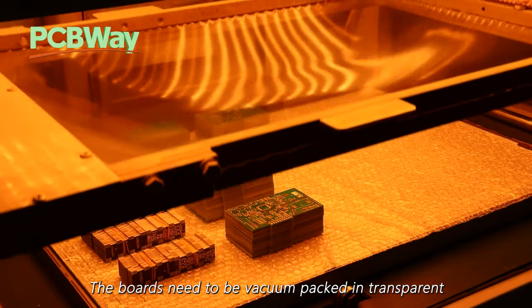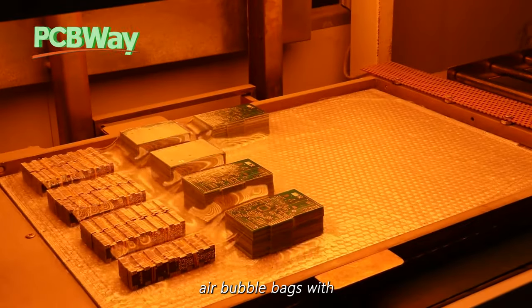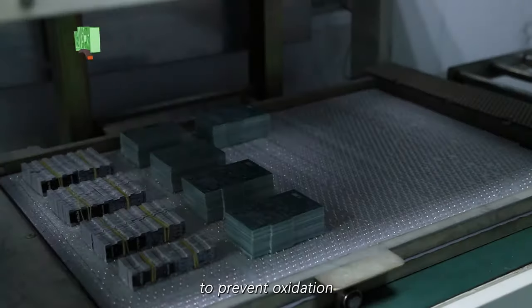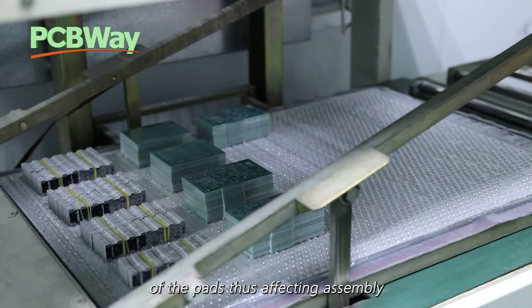The boards need to be vacuum packed in transparent air bubble bags with necessary desiccant to prevent oxidation of the pads, thus affecting assembling.